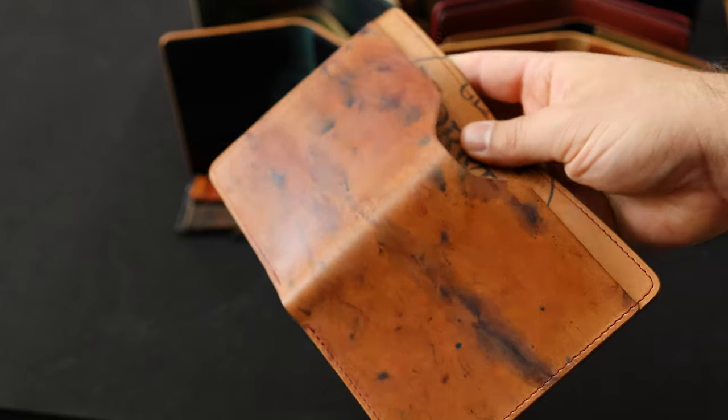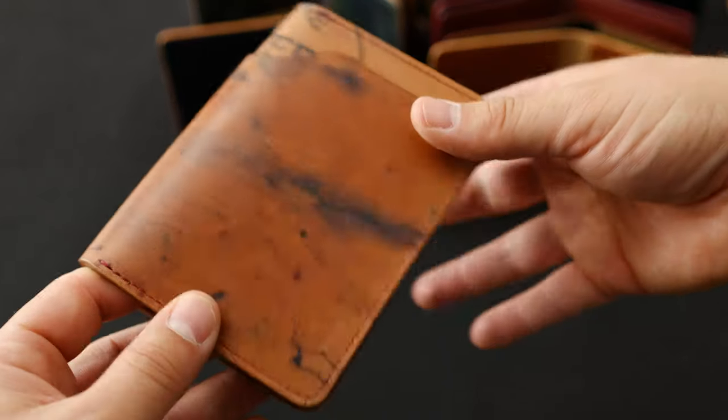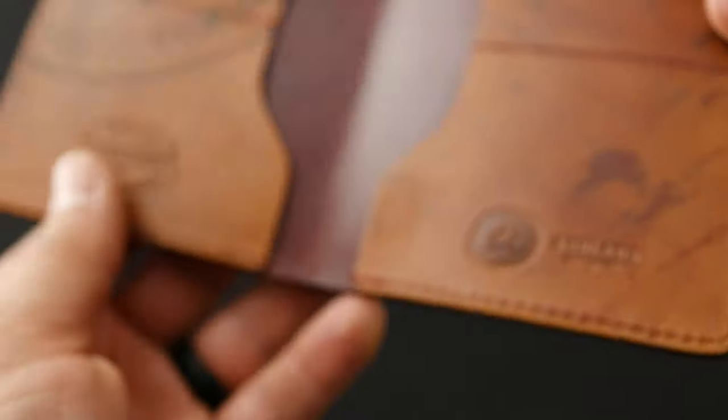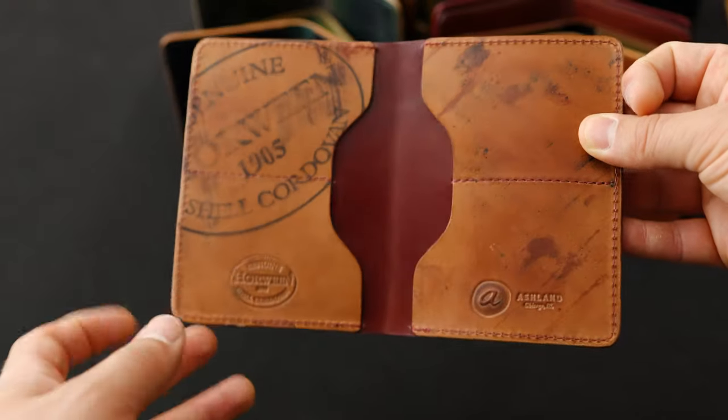Here's another private stock item: a Fat Herbie in all reverse garnet shell cordovan. What's interesting about the reverse garnet is it does kind of look like the reverse color 8 shell cordovan. We've paired this one with some really nice red stitching to play off the garnet shell color, and the only place you really get to see the garnet shell is in the interior center.